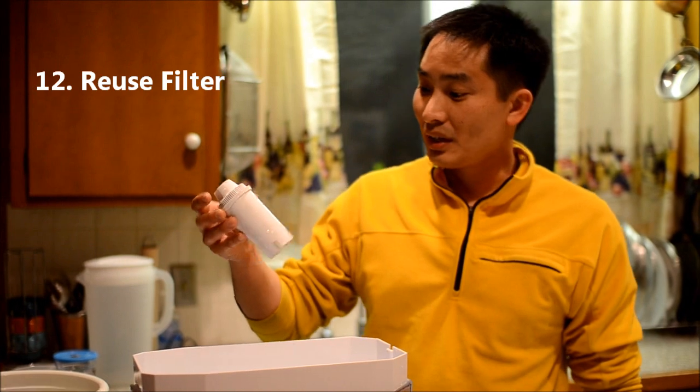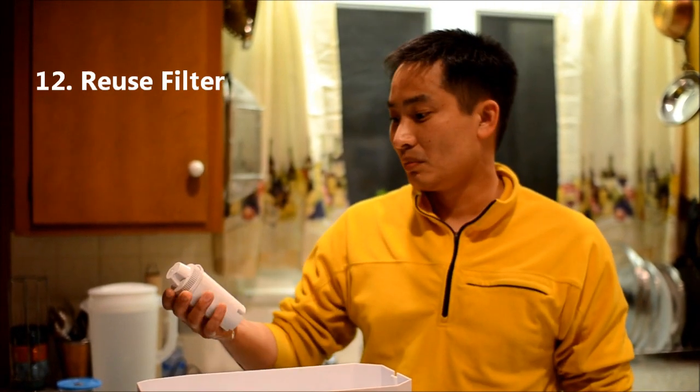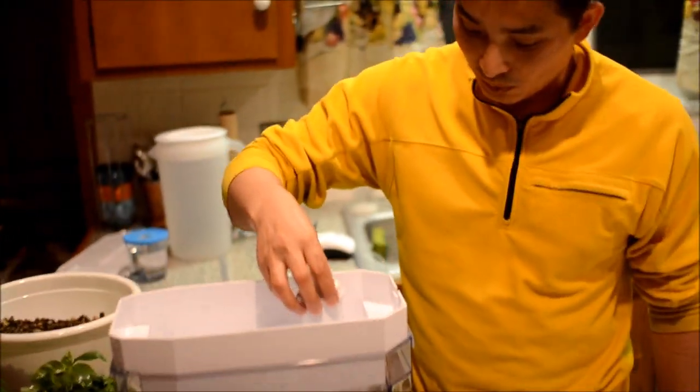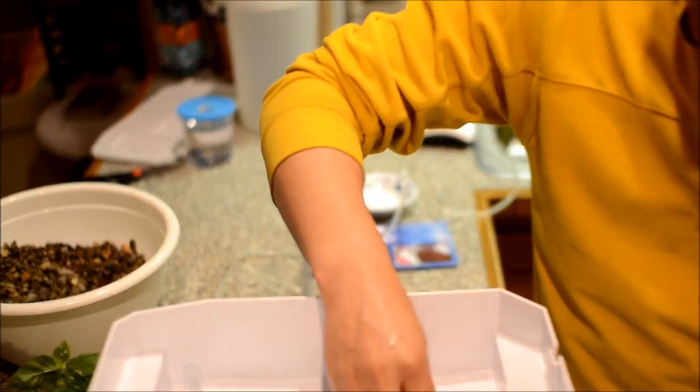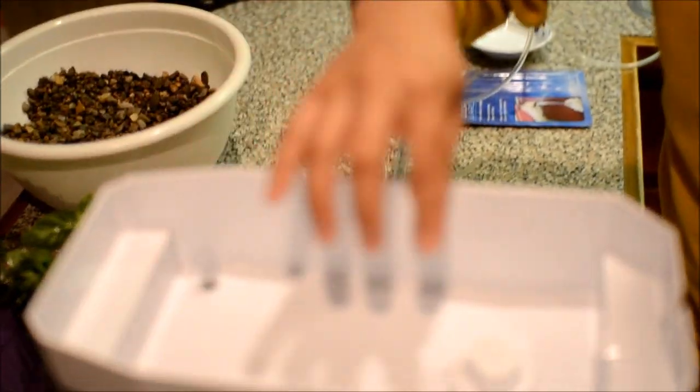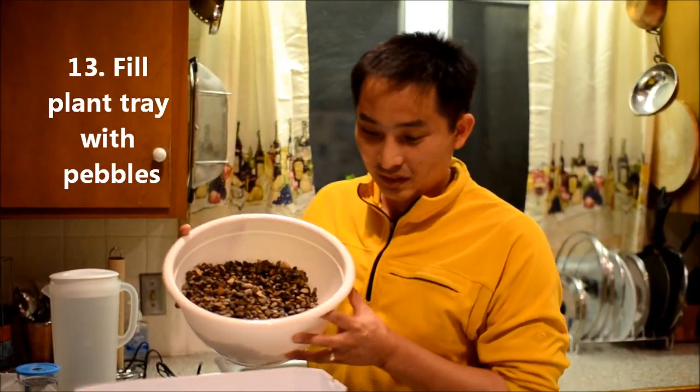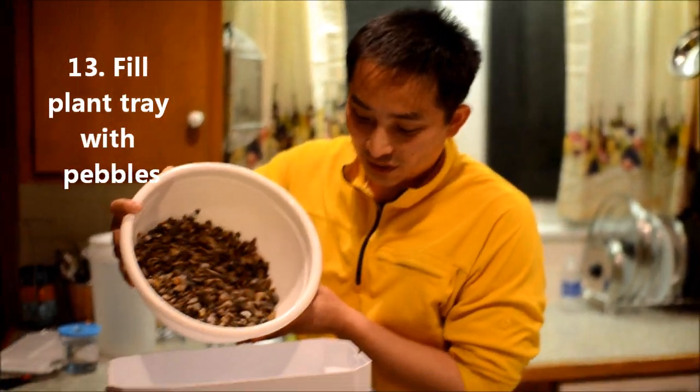This Brita, like all purifying systems, comes with a filter. This one we're going to reuse and place right back into its normal location. This will be used to filter out any of the larger particulates. The next step is to fill the bed with the clean gravel.